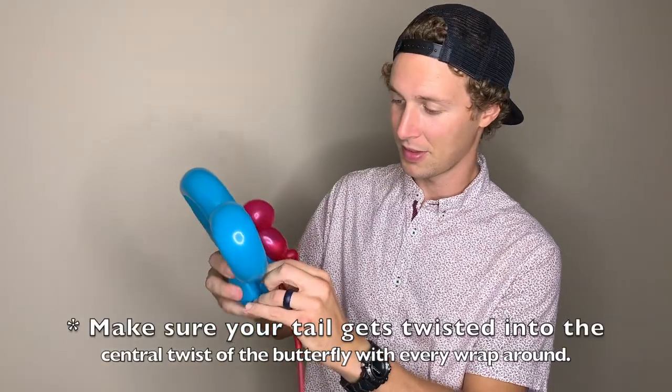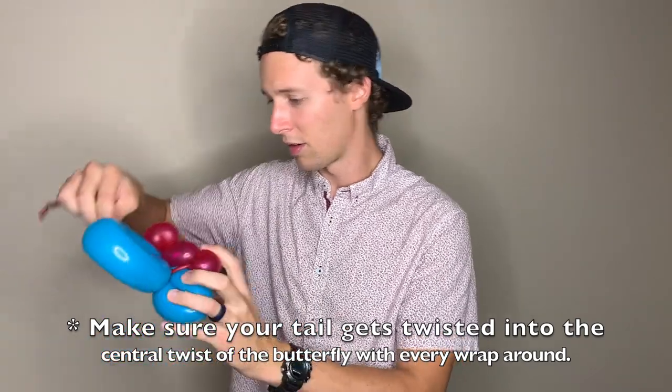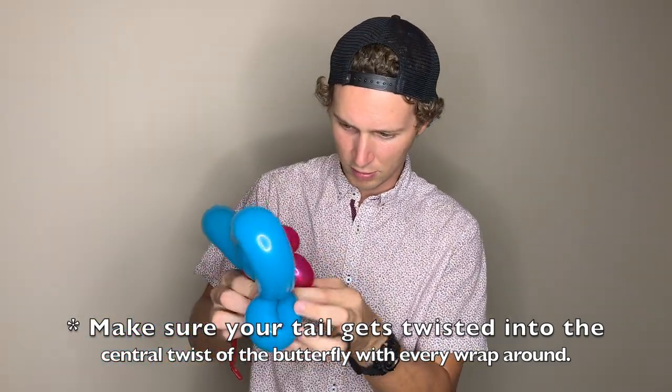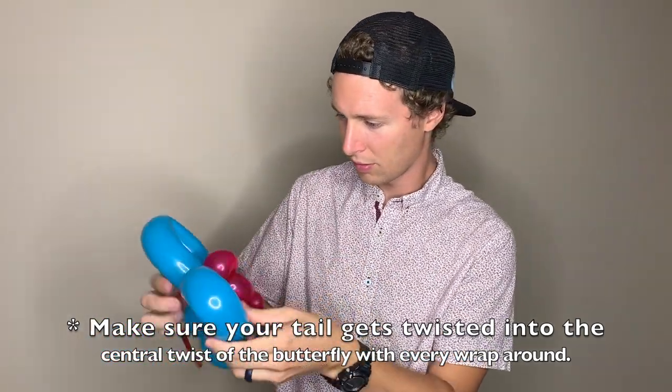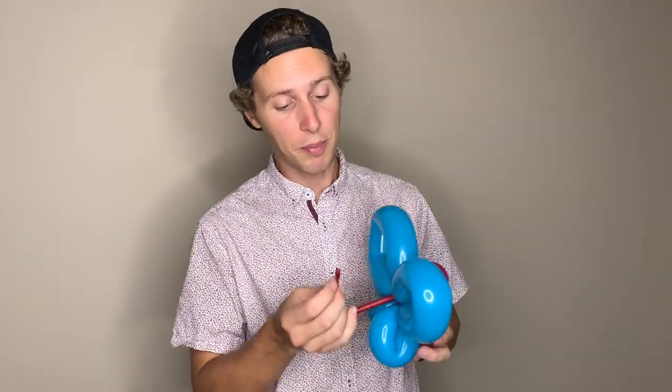Once you've secured the top part of your body, now you're going to want to wrap your tail around the bottom part of the body and secure that as well by pulling it tight and wrapping it around the wings a few times. With the rest of our tail — this doesn't have to be a bracelet, but it's pretty cool to just wrap the end of our tail around the wings a few times and create a loop in the bottom that can be a bracelet.